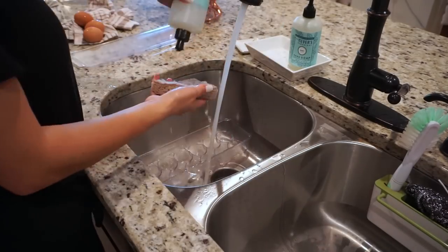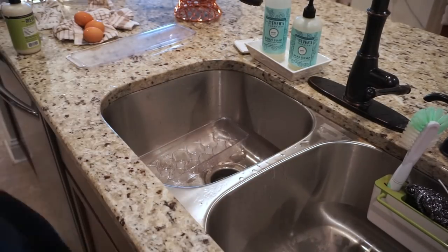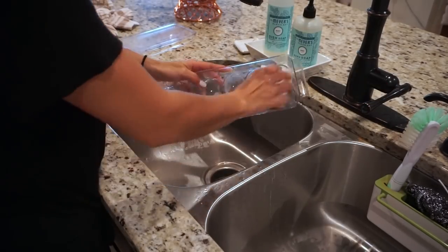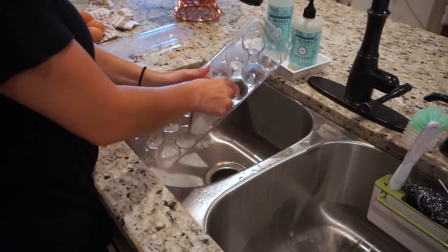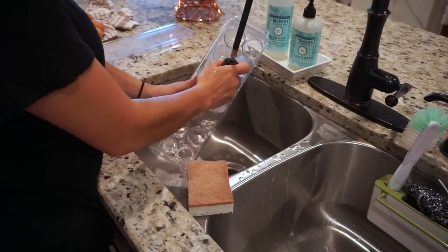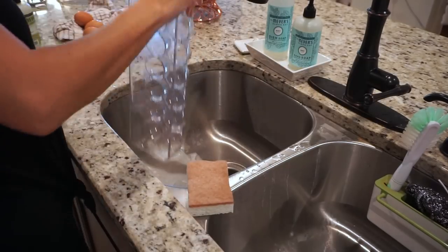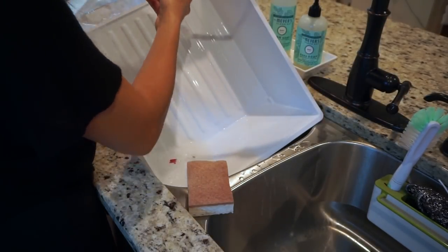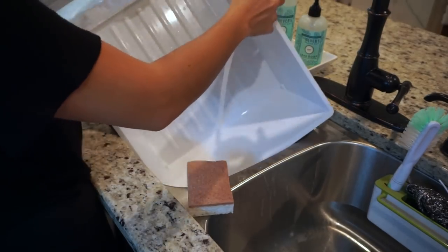Now that I'm done with the fridge, I'm going to go ahead and wash my egg holder, which is also one of those acrylic containers. I've been having this one for a while so I'm giving it a quick wash. I'm using a new sponge because the other sponge I used to clean the oven so I just got a new one. I'm washing the egg holder and also going ahead and washing the drawers from the fridge.